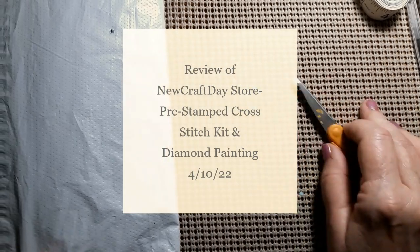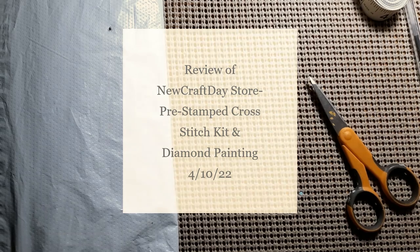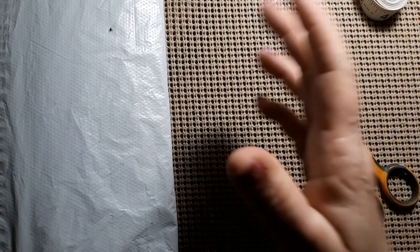Hello everyone and welcome back to my channel. This is Laura with Stitching with Laura. How's everybody doing? Hope everybody is having a great day. We have another unbagging so let's get at it and see who this is from.